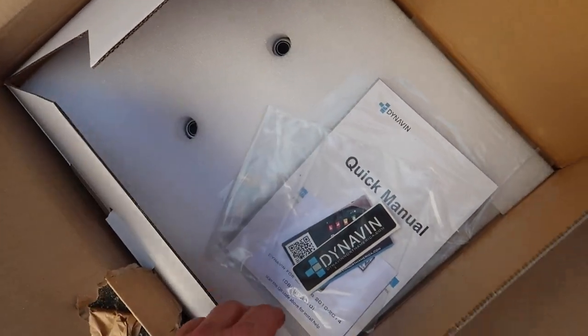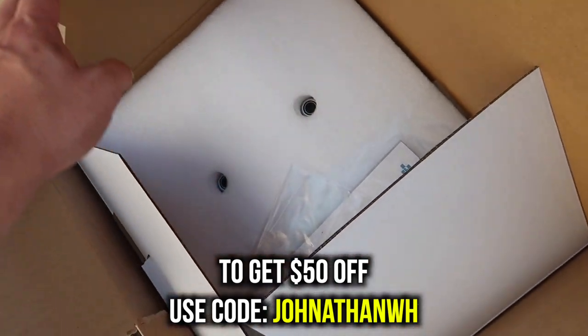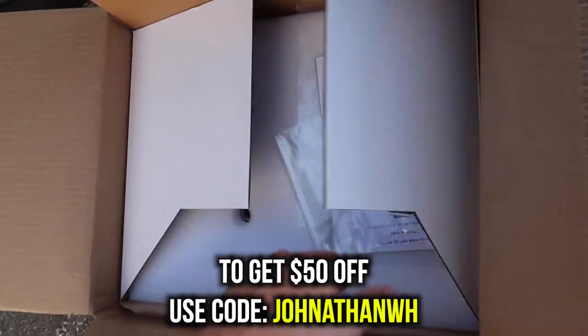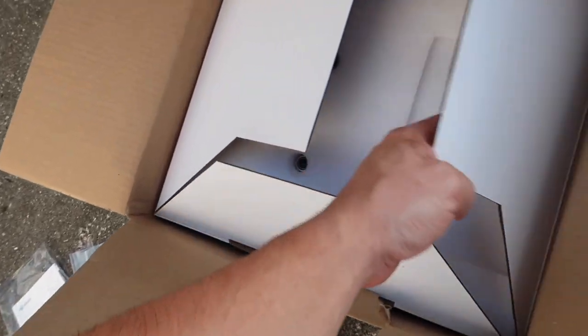If you guys would like to purchase one of these, it is from Dynavin — use the code and with that code you get fifty dollars off your entire purchase. I already know this is going to be a game changer.